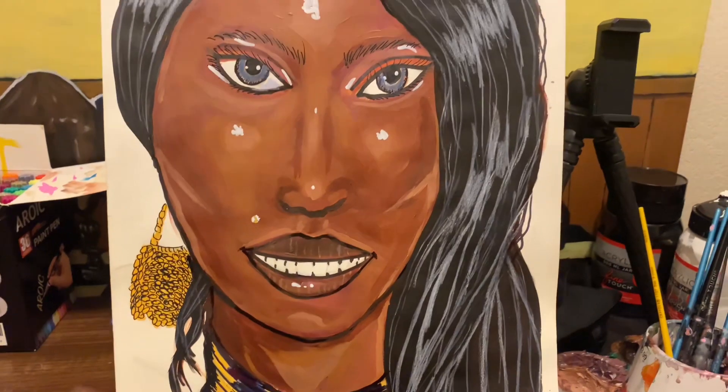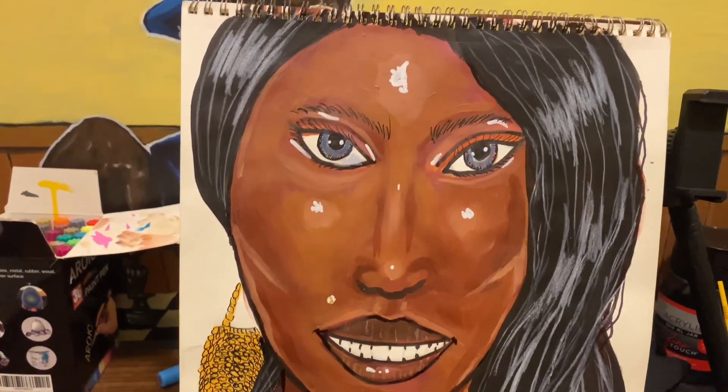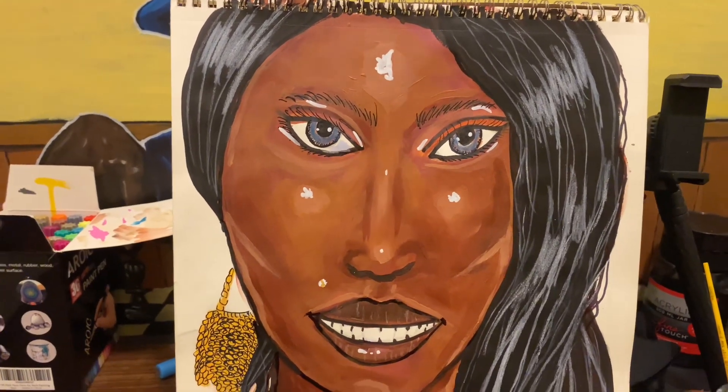All right, here she is finally — with the gray. Here she is. I think it's finalized. If you like it, let me know.